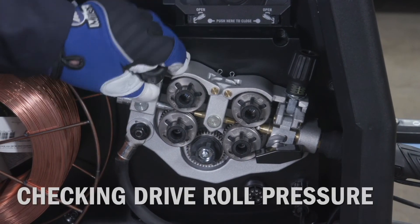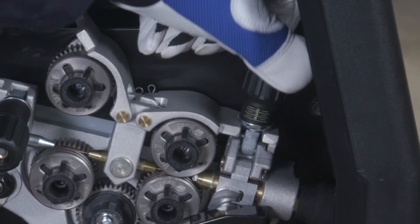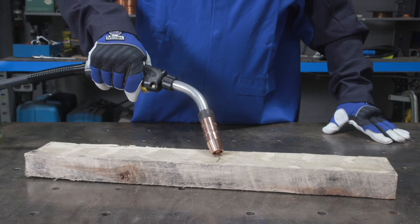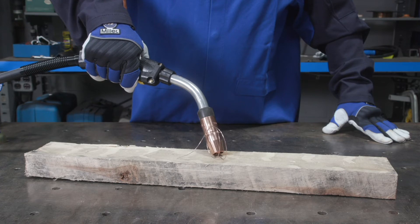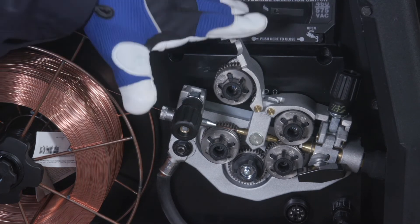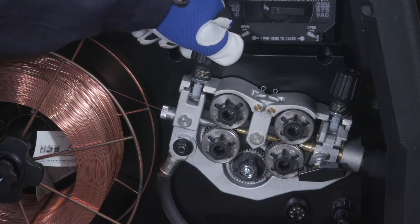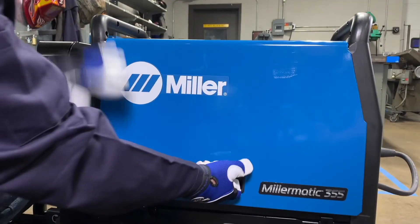To check the drive roll pressure and ensure a trouble-free weld, release the rear tension knob and start with the front tension knob set at 2. Place your gun tip over an insulated surface like a wood block and feed the wire until it feeds consistently and curls on the wood without slipping. Adjust the tension as needed. Engage the rear tension knob and set the rear setting to match the front tension knob, then reduce the rear tension a half turn counter-clockwise to reduce the chance of bird nesting between the two sets of drive rolls. Close the side door.